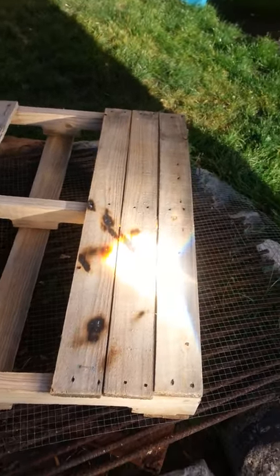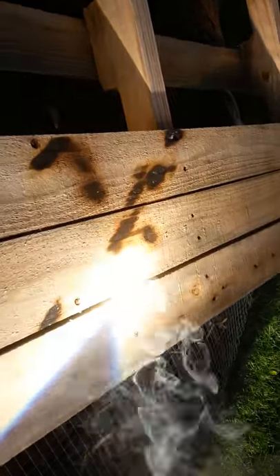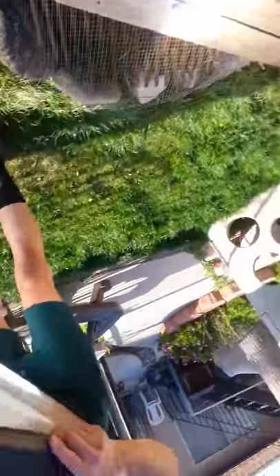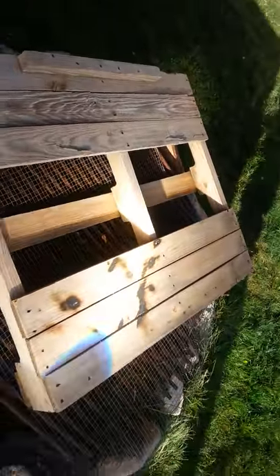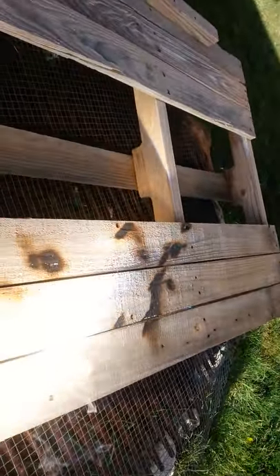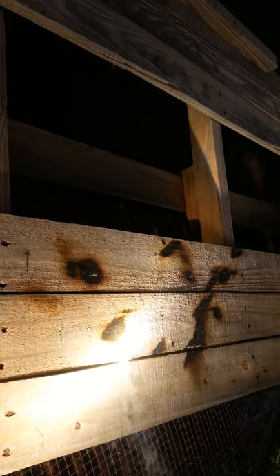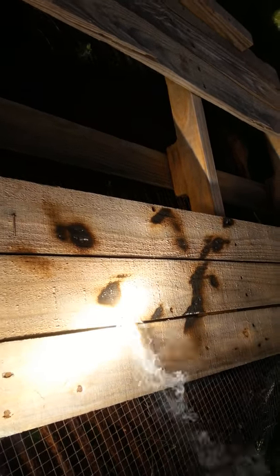Fresnel lens catching on fire — as you can see, within one to two seconds it brings it right down. Here we go, no sir! And I better be careful or my phone might melt.